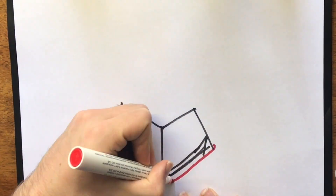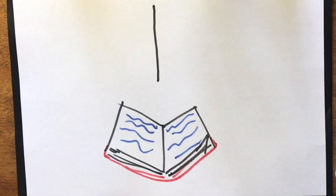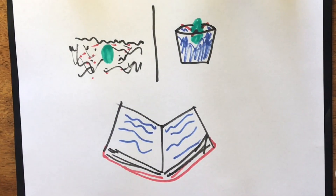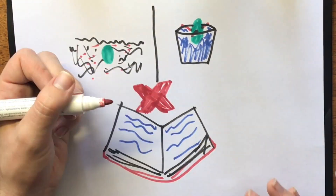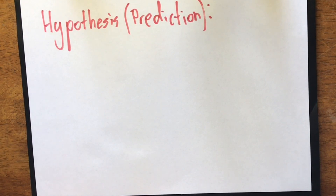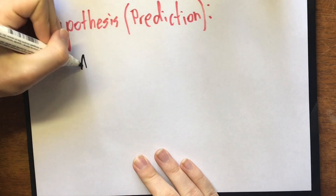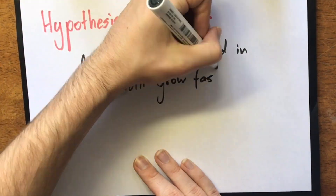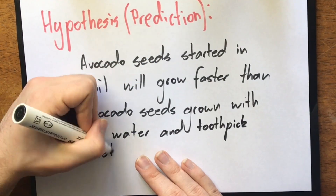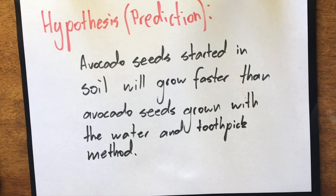Then I did my research, which did not draw me any closer to the truth. I couldn't find any side-by-side analyses of the two methods, but I do know that both of them work. Now I need to formulate a hypothesis, which is a prediction. Since people have been saying that starting seeds in soil is better, I'll predict that it is the better one.